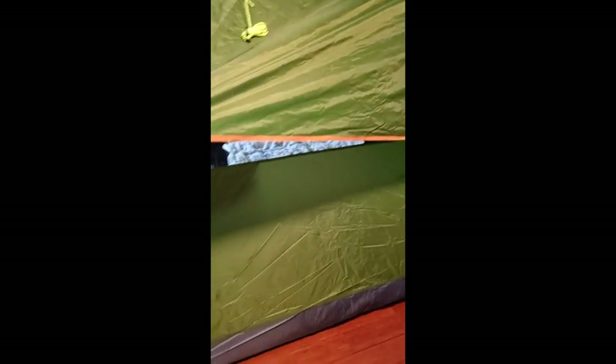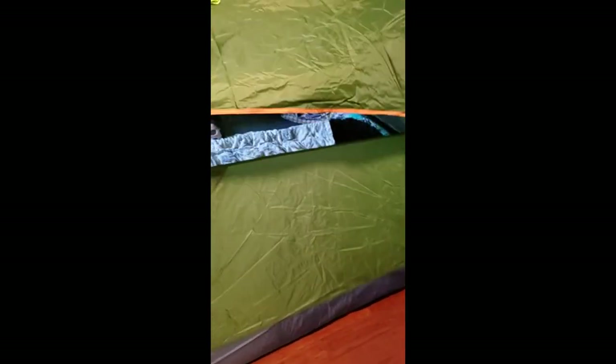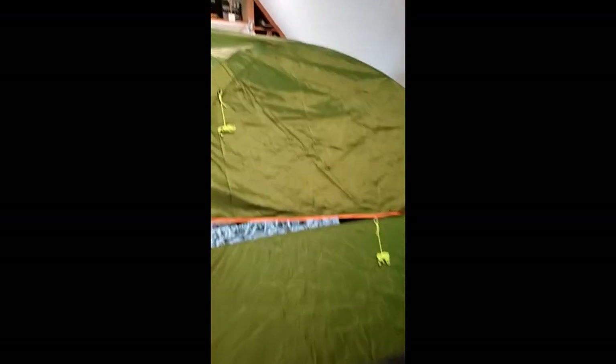We've got the rain cover on on this side. I took it off on this side just to demonstrate the screen window. I'm not sure how it says it's waterproof, but obviously we can pull this thing down. If it were raining, and if we pull this down, yes, it would indeed be waterproof, I suppose.